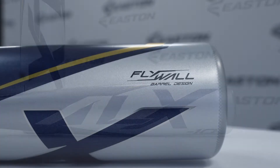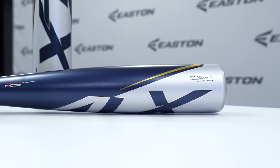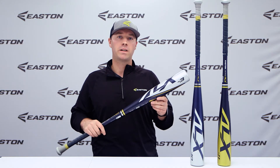The BB Core and USASA models are created with Easton's Flywall Barrel, which is a ringless alloy barrel design that utilizes multiple layers of alloy across the wall to give you an ultra-consistent feel at contact.